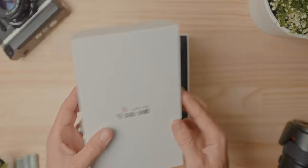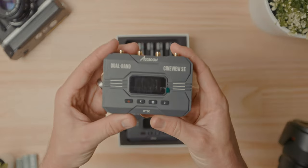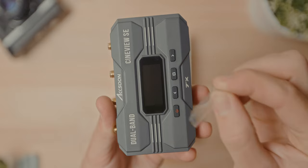The Axoon Cineview SE is a dual band 2.4 and 5 gigahertz wireless video transmitter, which allows us to get much more stable and high quality video feeds even when transmitting at a long distance. The dual band can automatically switch between 2.4G and 5G depending on which will provide the best signal quality, to completely remove things like black screens and dropouts.